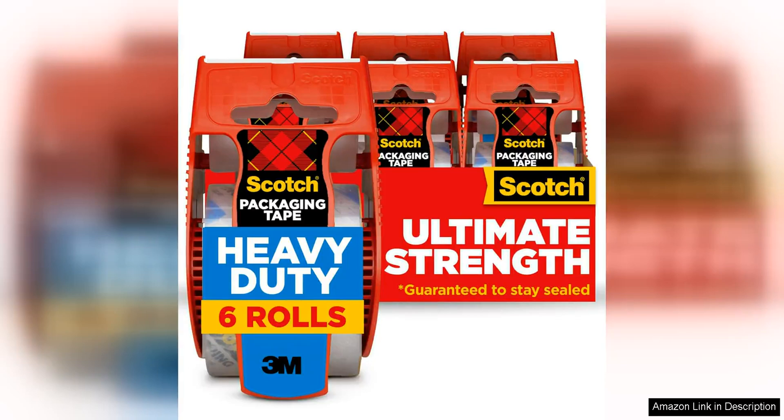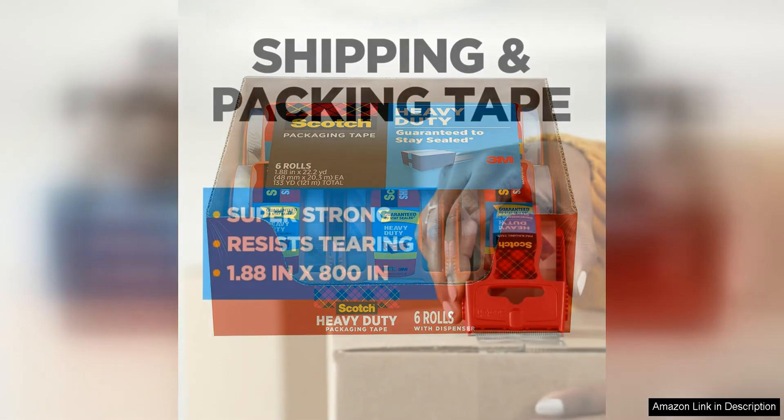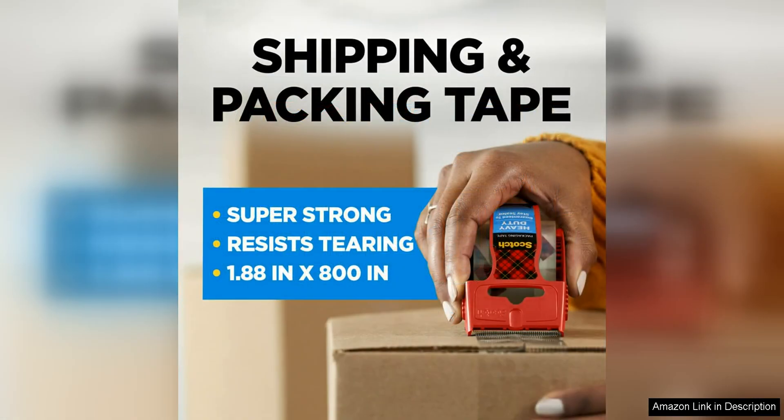Scotch heavy-duty shipping and moving packing tape is a reliable and durable option for all your packing and moving needs. The clear tape is strong enough to securely seal boxes and packages, giving you peace of mind that your items will stay safe during transit.